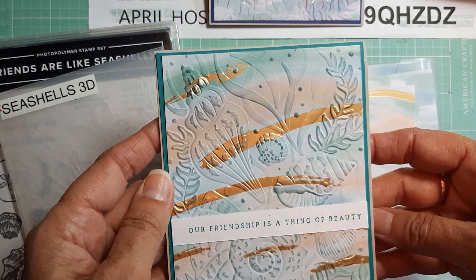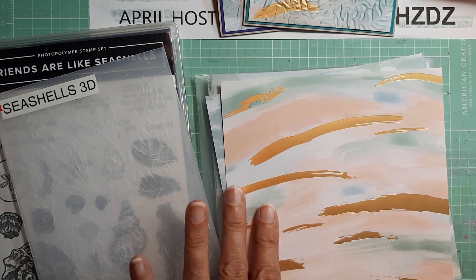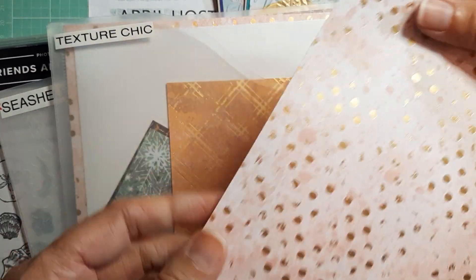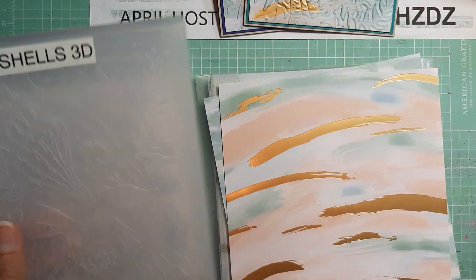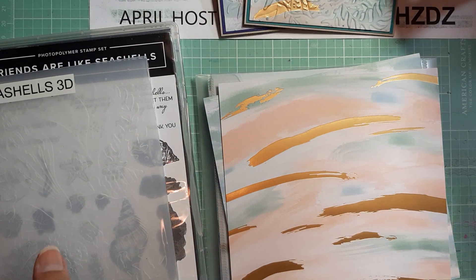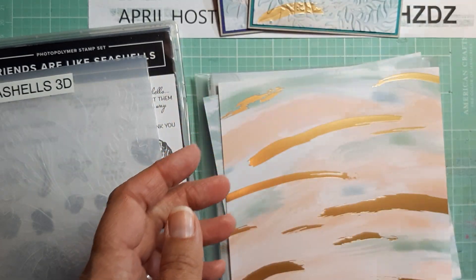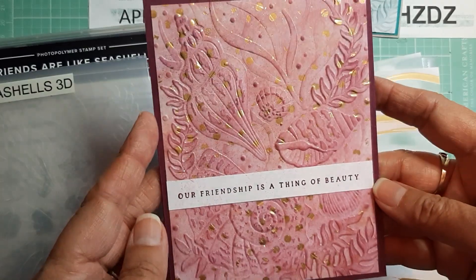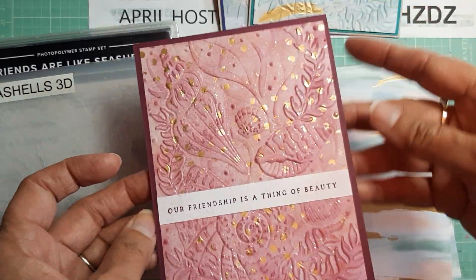I did the same thing on the inside. The third card I decided to use Texture Chic — this paper here with the gold polka dots. I did the same thing: I ran that through my embossing folder and went over it again with Rich Razzleberry, going over it kind of heavily with this color. I also added the glitter to this one. Same sentiment. So basically the same cards, just different colors and different papers.